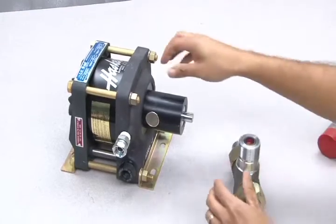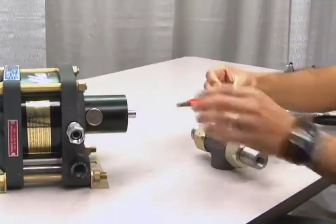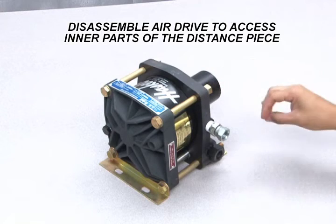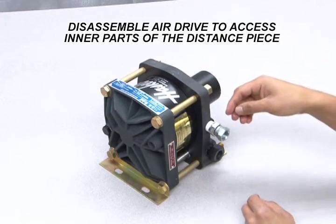Also remove the spacer from inside the distance piece and keep it with the T-body. To access the internal parts of the distance piece, it is necessary to disassemble the air drive section and remove the piston rod. Start by loosening the four tie rods and remove them along with the brackets.